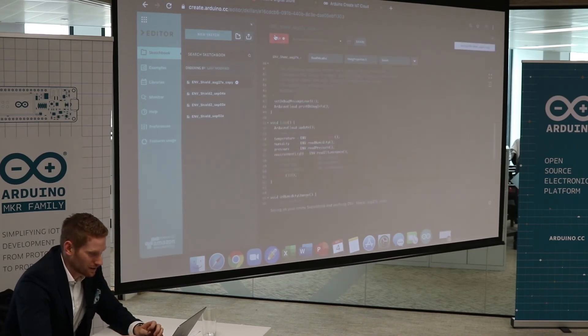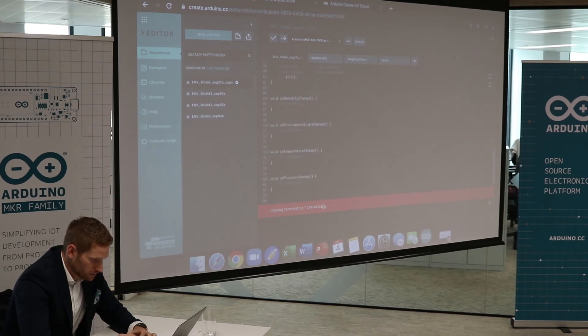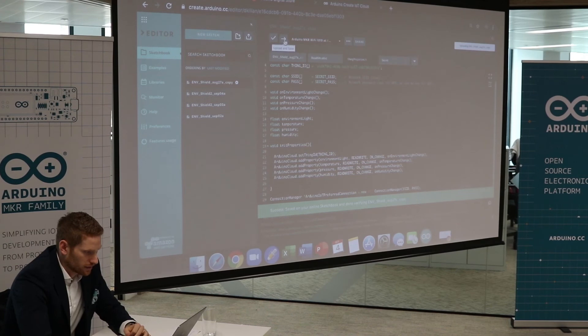Let me double check again — it's checking if everything works and that the code is correct. There you go, it works. Looking good. Now we're going to upload this to the board.